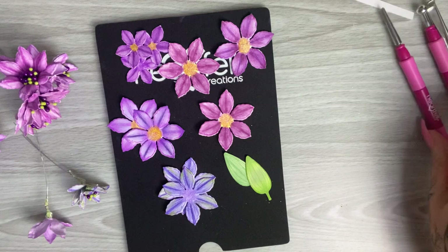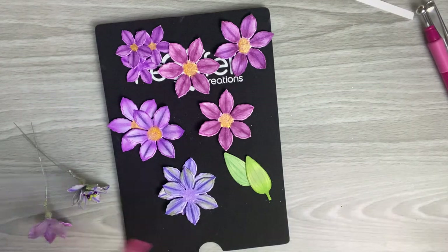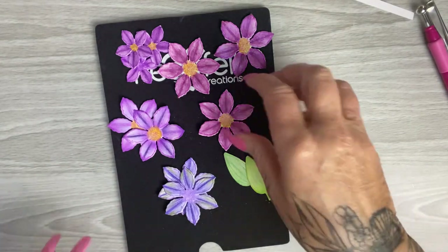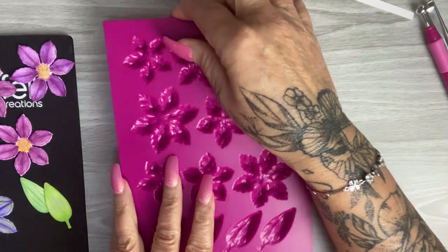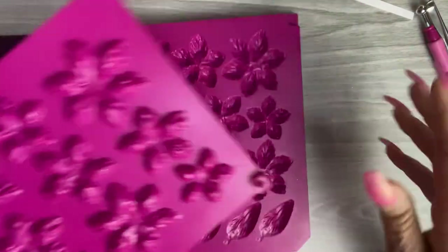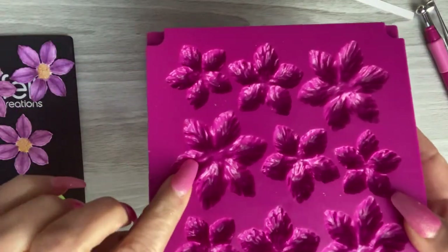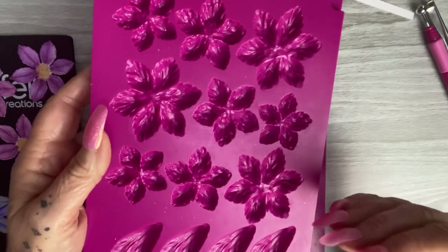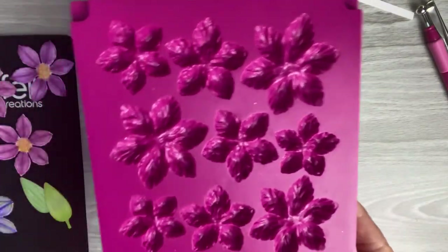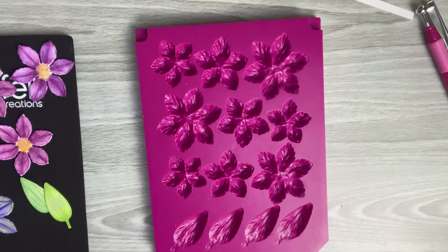The first method is using the flower shaping mould. The Heartfelt Creations moulds come in two parts and are very deep in design, which means you're going to get a lot of depth in the flower shaping. The nice thing about the moulds is they're really quick and easy — if you create a lot of flowers and like to put a lot on your projects, it saves so much time.